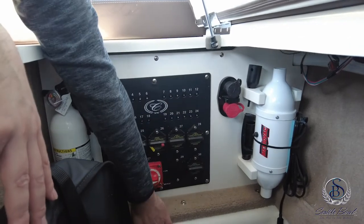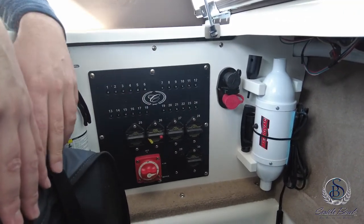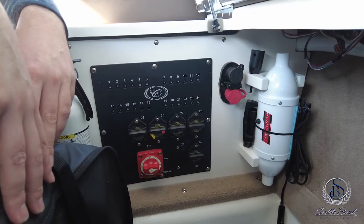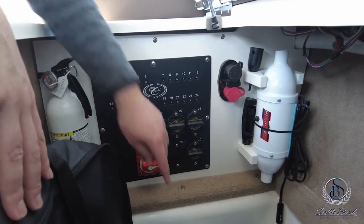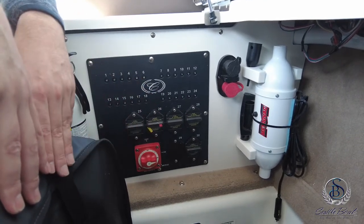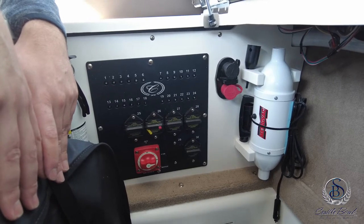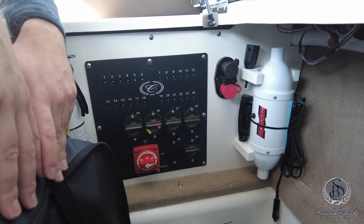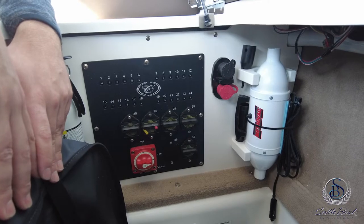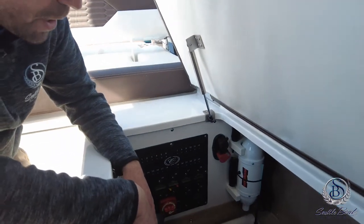All your breakers are nicely labeled right down here. One breaker I typically keep in the off position is number 26 on the A29, which is your windlass breaker. You can consult the chart here to confirm that. I leave the windlass breaker off — you don't want anybody accidentally pushing the windlass button when you're not trying to use the anchor. You don't want it to accidentally fall overboard or down into the water and potentially scrape up the bottom of the boat.